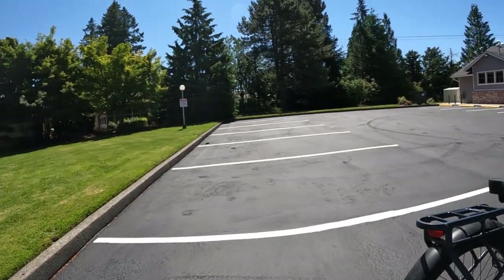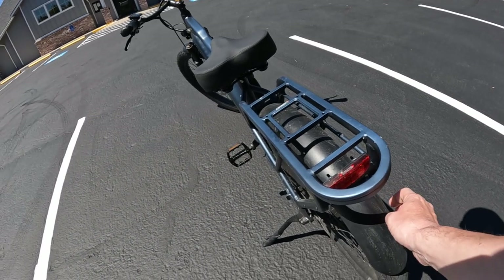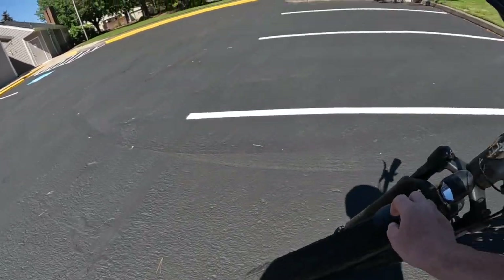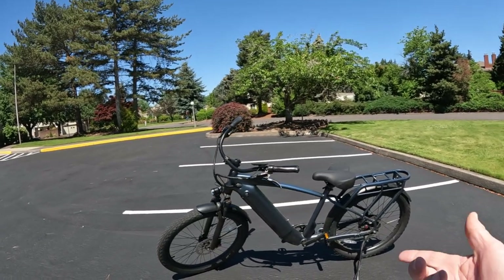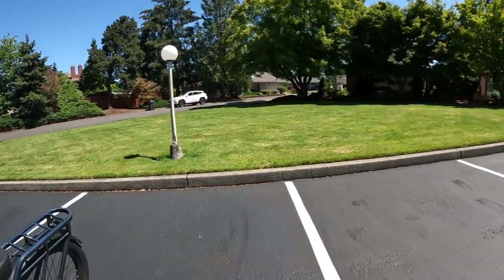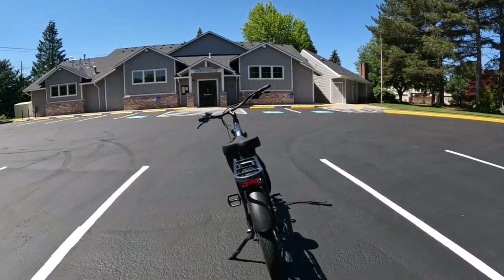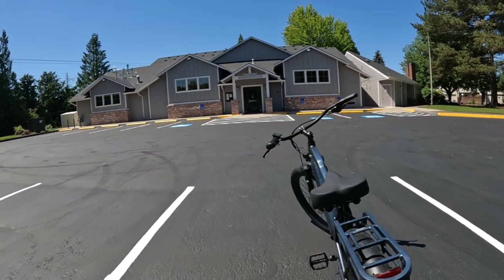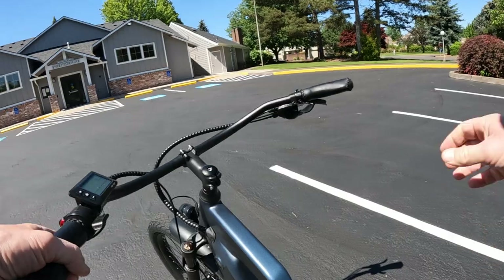The bike has metal fenders, a rear tail light, and a headlight. Unfortunately it does not have a brake light — if I had to pick something I didn't like, that would be it. I think all bikes should have a brake light as well as turn signals, and this one doesn't have those.